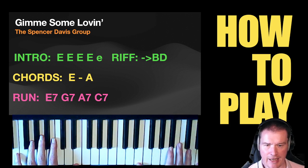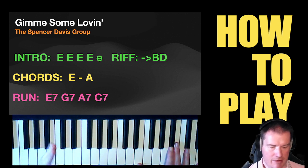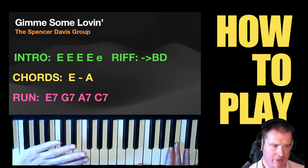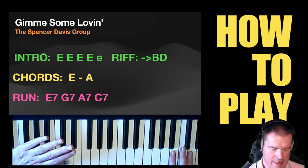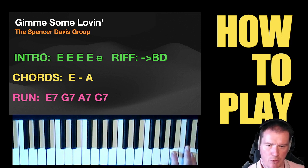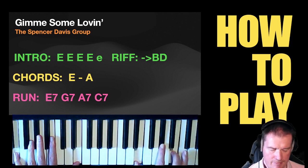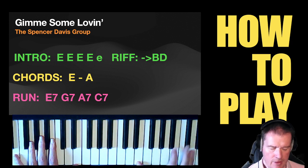At some point you're going to have to go to the riff, which is where you run up the keyboard. I use the palm of my left hand, running up to B and D. And what you are then doing — if you were doing the sort of blues E — is using those notes to come back down.